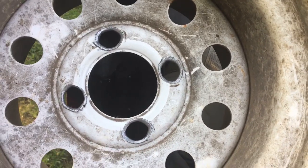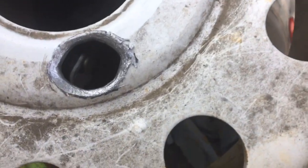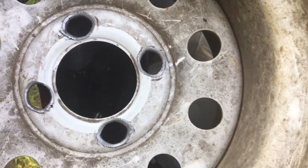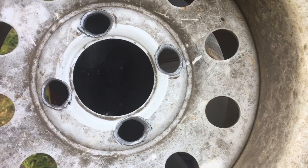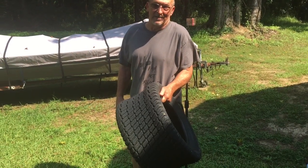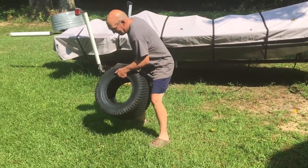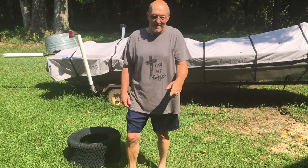It'd be a good idea to check your lug nuts every now and then, because these were loose and it started to wallow those holes out some. Now if this was a car or truck you wouldn't want to go back with this, but this is going on an old lawnmower so we're just going to tighten them up real good and hope for the best. Another trick when you're fooling with these tires — find you a good sunny spot, let that thing sit out in the sun for a little while and it'll limber it up and make it a little easier to work with.